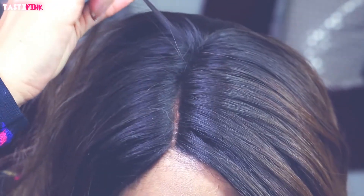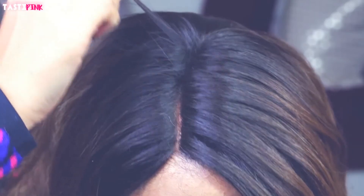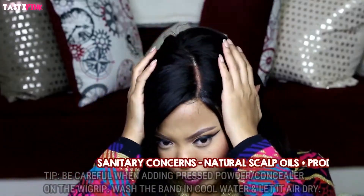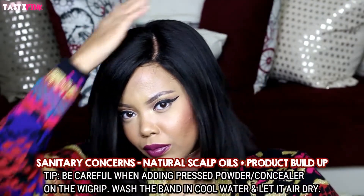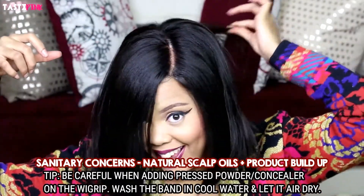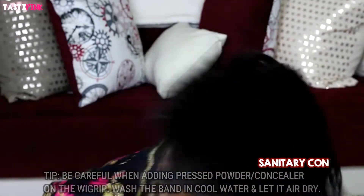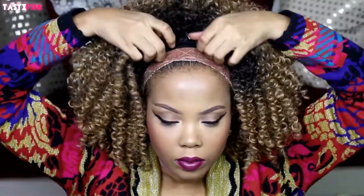As you guys can see, it's not moving. If anything, there's minimal movement but it never moves back — there's no shifting backward. The wig grip actually says that it's good for beanies and caps like this.